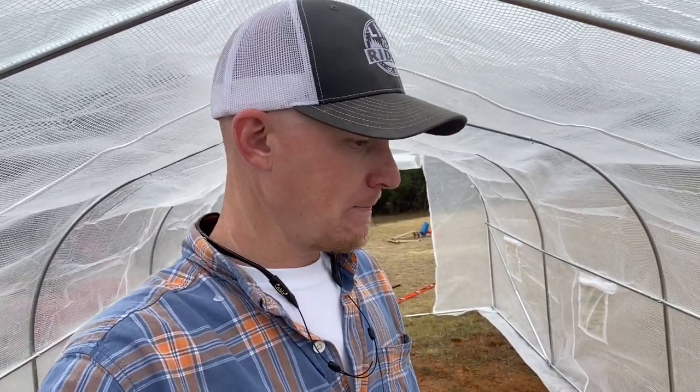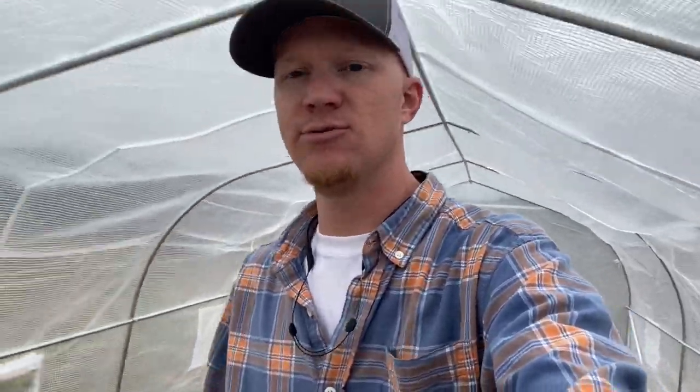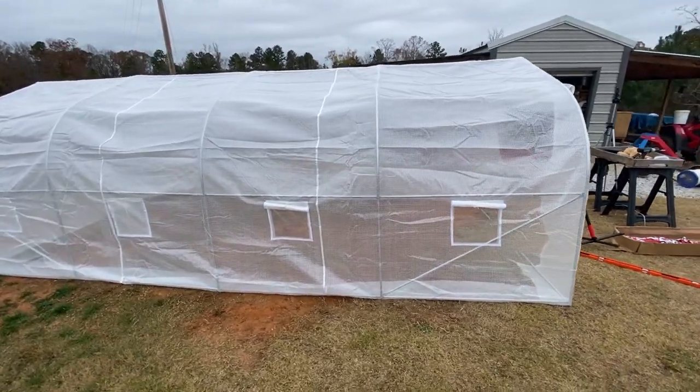I just wanted to show y'all our new greenhouse. I wanted to put this up a couple months ago when we bought it, but you know how life gets — it gets busy. This is definitely not a one-man job, so thanks to the missus and my little helper for helping me out — couldn't have done it without them. Anyway, I hope y'all enjoyed this video. If you did, click that thumbs up button and subscribe if you're not already. See y'all on the next one. Bye!